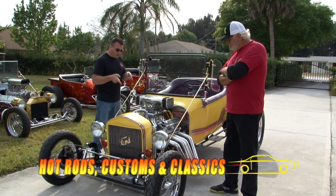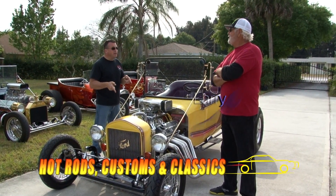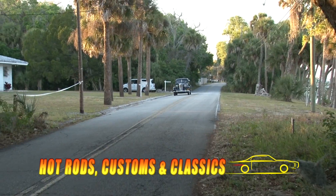This is a 1923 Ford T-Bucket. What do you do for brakes? Oh, my goodness. Are you kidding me?